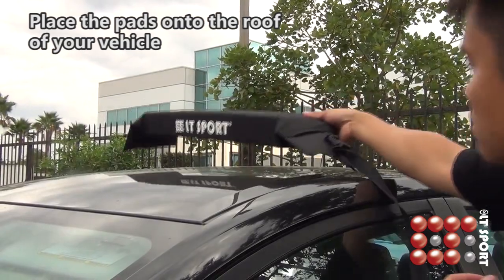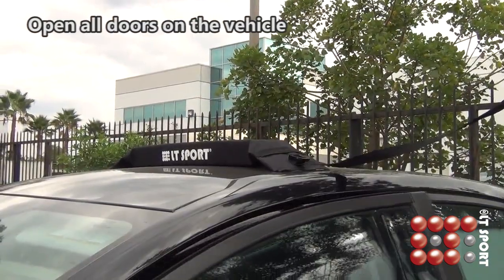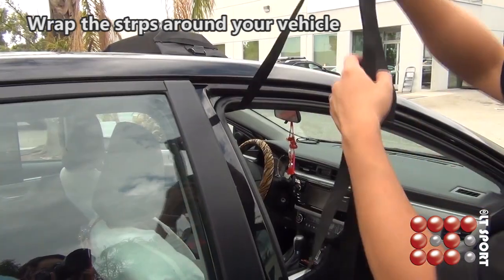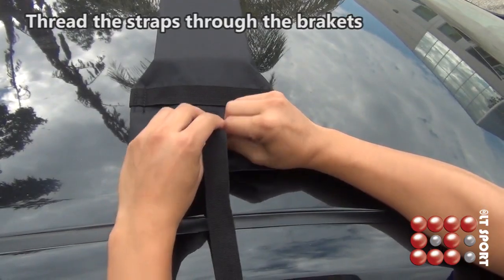Place the pads onto the roof of your vehicle at least two feet apart and parallel to each other. Open all doors on the vehicle, wrap the straps around your vehicle, and thread the straps through the brackets.